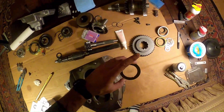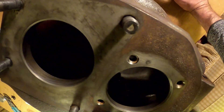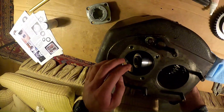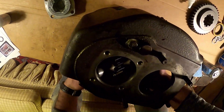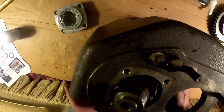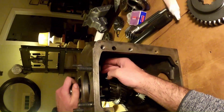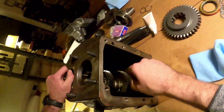I'm going to take my washer - you can see there's two tangs that stick up, and I'm going to put them in the grooves around the bearing. There we go, we're in there.